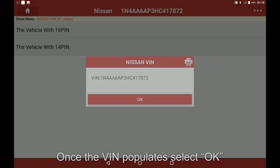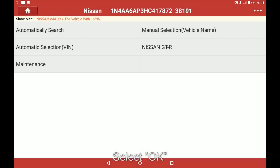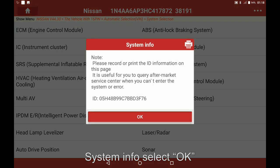Once the van populates, select OK. Select automatic selection, then select OK. Select system selection and then select BCM. On the System Info screen, select OK.